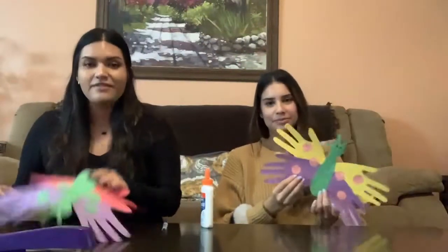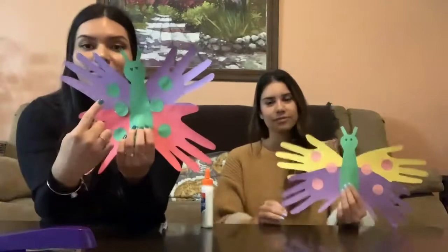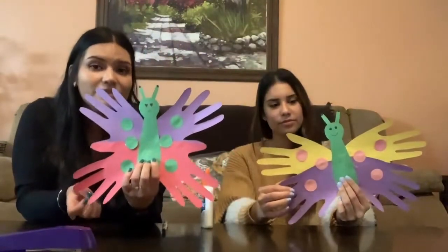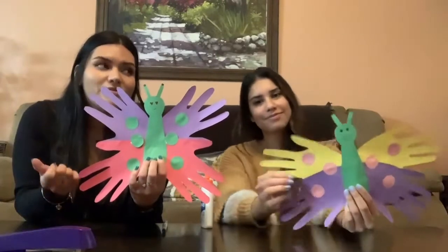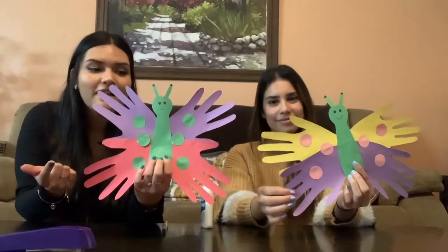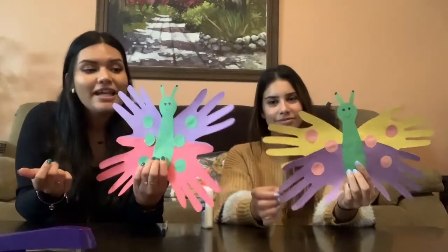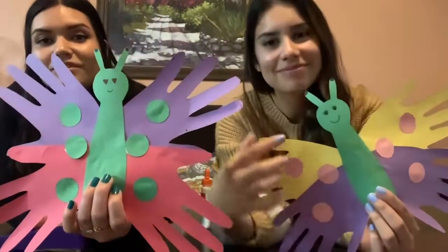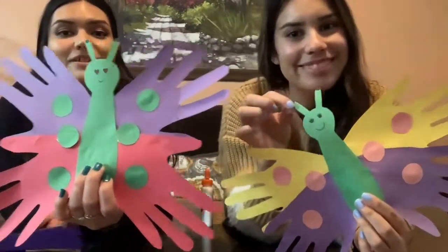So we decided to decorate our little butterflies and we cut out little circles. Mommies and daddies can help you cut out circles too, but you can also decorate your wings by using glitter glue, pom-poms, or stickers. We also decided to decorate our little faces, so don't forget to put a little smiley face on your butterflies.